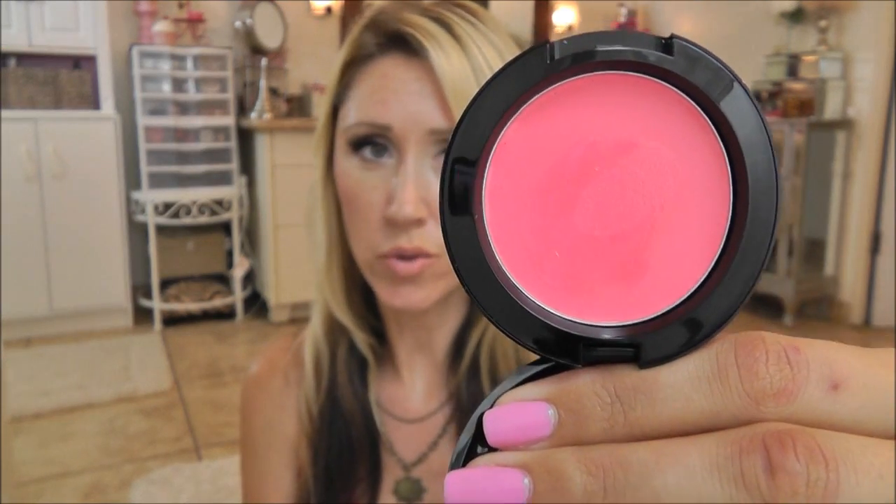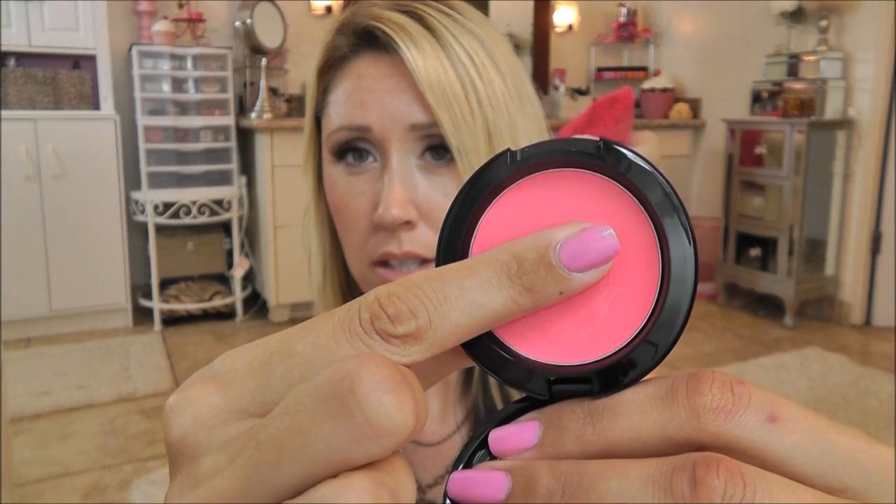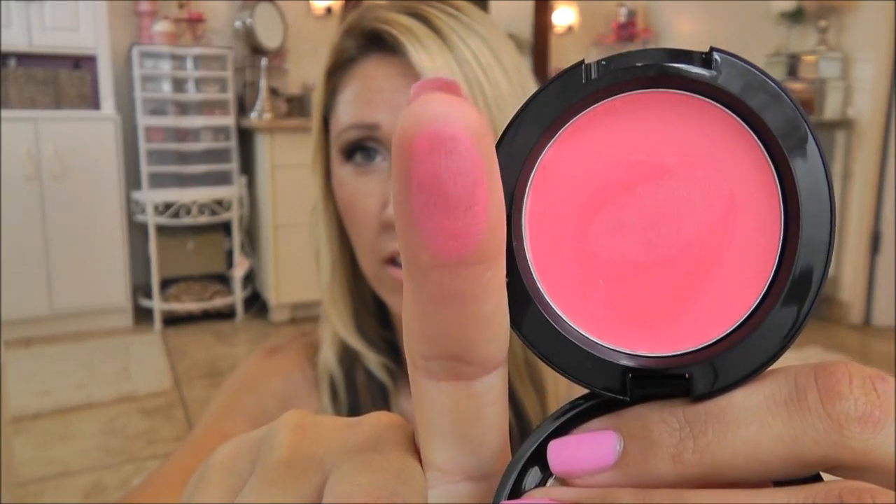The next color I have here is Hot Pink, and true to its name, this is a true hot pink. I noticed in some of my pictures it does kind of come off as a cool tone pink, but really I don't think it's cool tone — it's just a true hot pink. Even on camera right now it's looking a little cool, but I'll always do my best to explain the colors to you. I'm going to press my finger onto it so you can get an idea of the pigmentation. That is a beautiful color. Definitely recommend this one if you like pink blush.